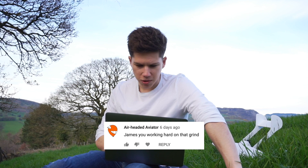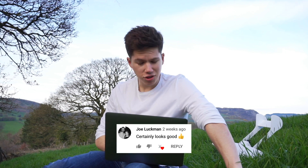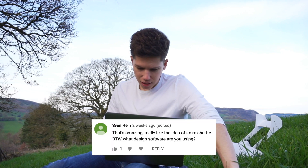Air Headed Aviator, who comments on a lot of these videos — thank you — says 'James, you working hard on the grind?' Yes I am, thank you. Ben Currington says 'oi, did you steal my tea gimmick?' — yeah, sorry Ben, I did steal your tea gimmick. Ben's a friend, he does videos, you should check them out, and he likes tea as well obviously. Joe Luckman says 'certainly looks good' — thanks Joe, I'll see you tonight at the pub. That's another person I know outside of YouTube. Sven Hein says 'that's amazing, really like the idea of an RC shuttle — by the way, what's the design software you're using?' The design software is Adobe Illustrator. So that sort of closes all of that.